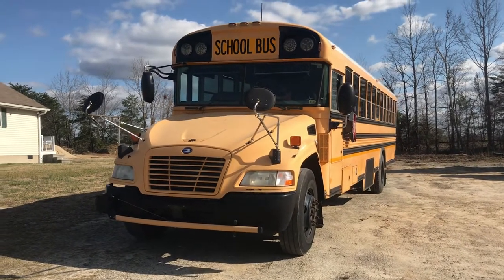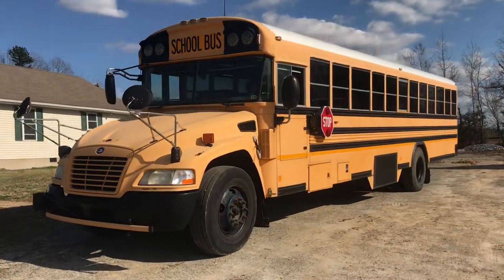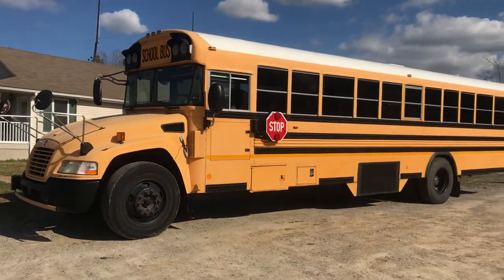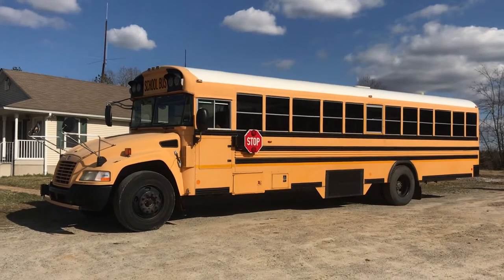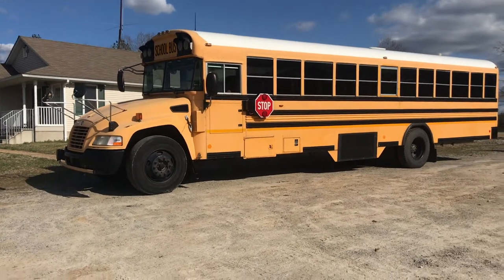Today at OneSource Trucks in Burkeville, Virginia, I am featuring a 2010 Bluebird 44-passenger bus. This is an 86,000 mile rig, so super low miles. And I'm not going to lie, I am way more excited about this bus than I probably should be.